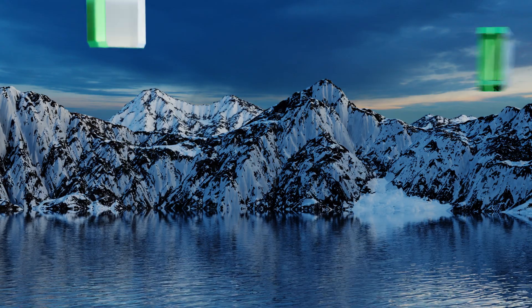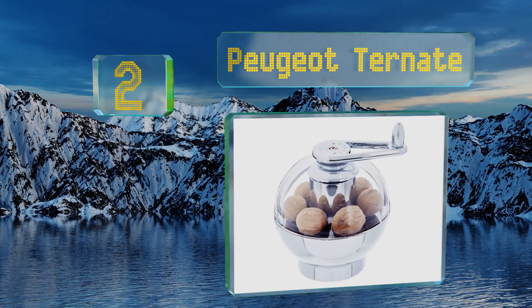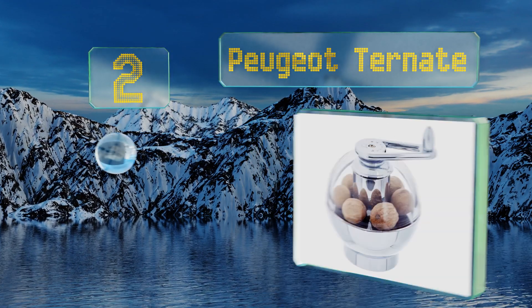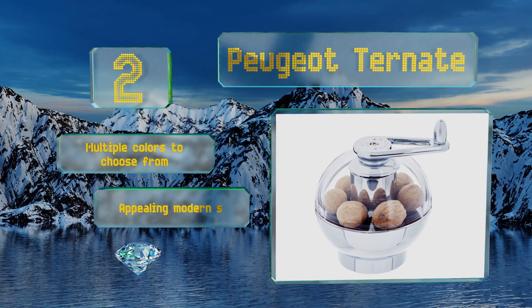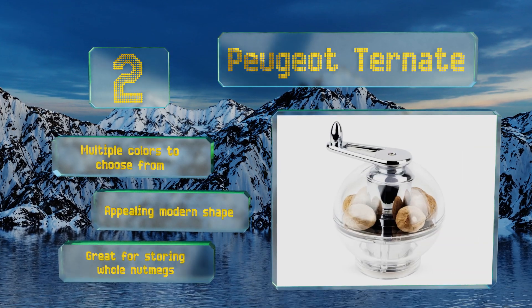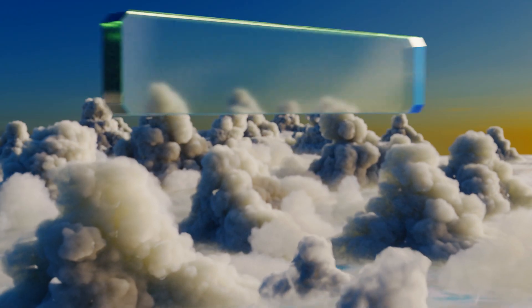At number 2, the Peugeot Turn 8 can effectively process multiple seeds at once and arrives fully loaded with seven nutmegs that are ready to be ground up and sprinkled over your favorite warm beverage. What's more, the internal mechanism boasts a lifetime warranty. There are multiple colors to choose from, all with an appealing modern shape. It's great for storing whole nutmegs.